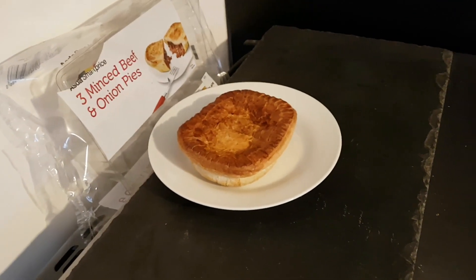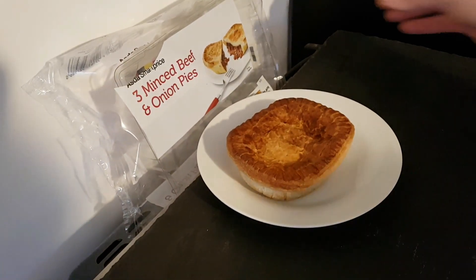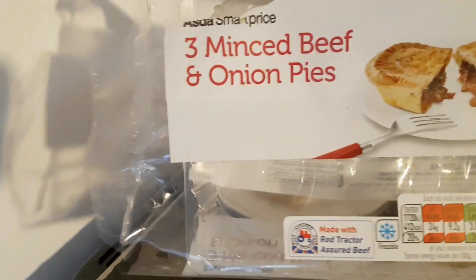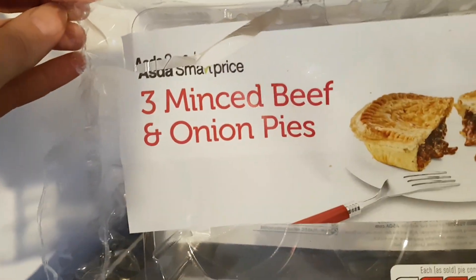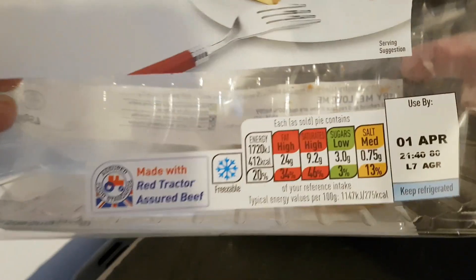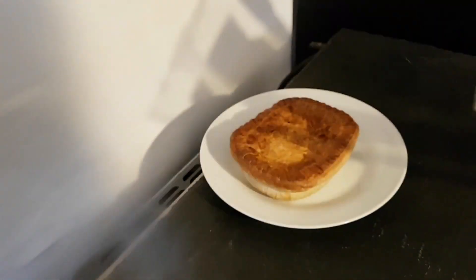Hello and welcome to the video. This is Big Harry Kevin in the kitchen on top of the microwave — my usual spot for such things. I'm going to be trying the Asda Smart Price minced beef and onion pies. A little bit of information on the front: the worst way in a pack, there's one remaining.